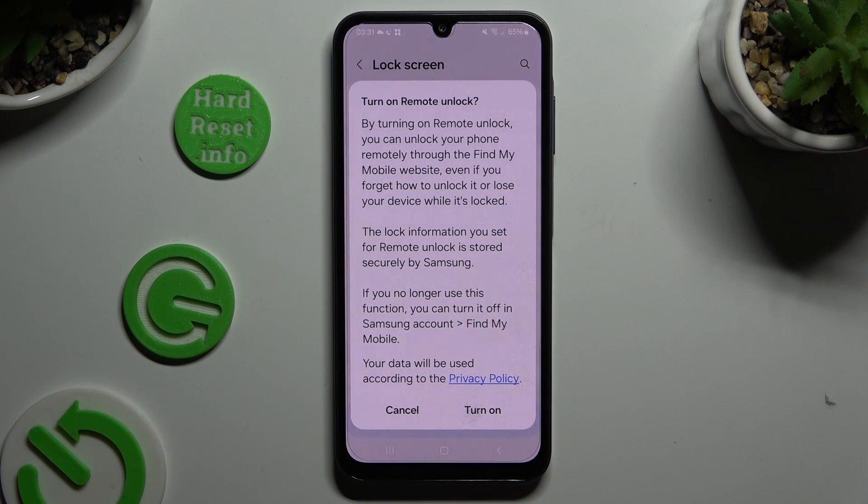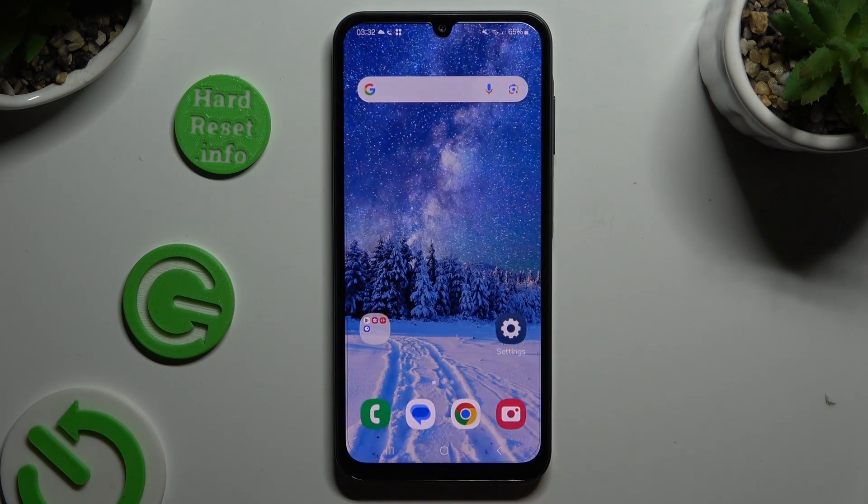Then decide if you wish to switch on remote unlock by tapping on one of those options at the bottom, and go back.